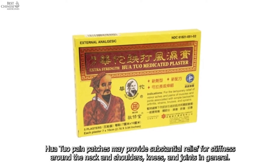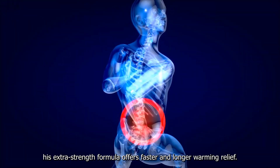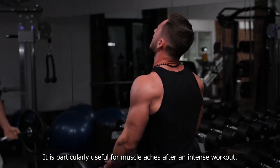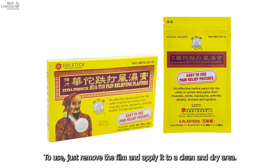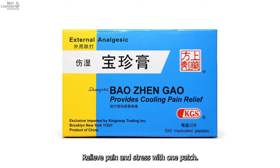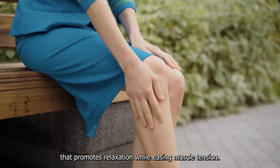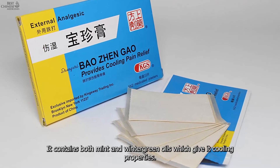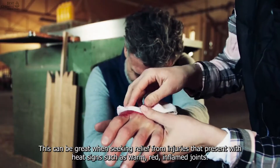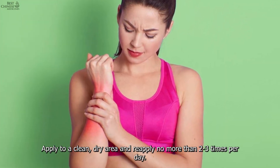Huachuo Extra Strength Medicated Plaster: Huachuo pain patches may provide substantial relief for stiffness around the neck, shoulders, knees, and joints in general. This extra strength formula offers faster and longer warming relief and is particularly useful for muscle aches after an intense workout. To use, remove the film and apply to a clean, dry area — no more than two to three times daily. Bao Jen Gao Medicated Plaster Cooling Pain Relief: these patches have a pleasant aroma that promotes relaxation while easing muscle tension. Containing mint and wintergreen oils, they provide cooling properties great for injuries with heat signs such as warm, red, inflamed joints. Apply to a clean dry area no more than two to three times per day.